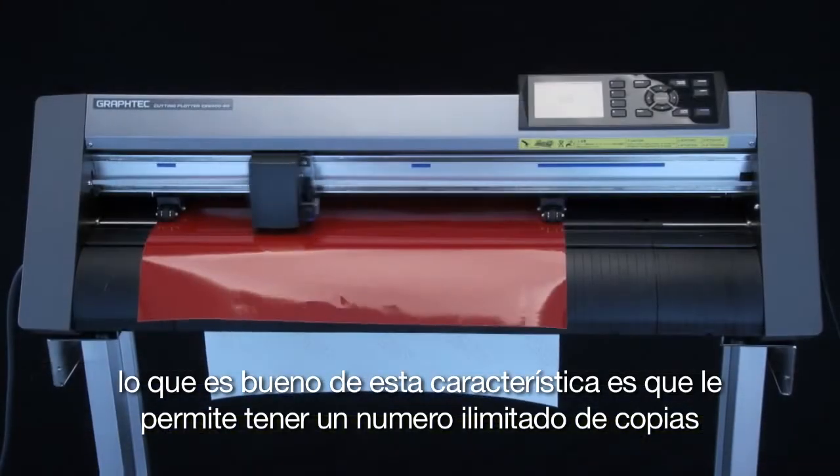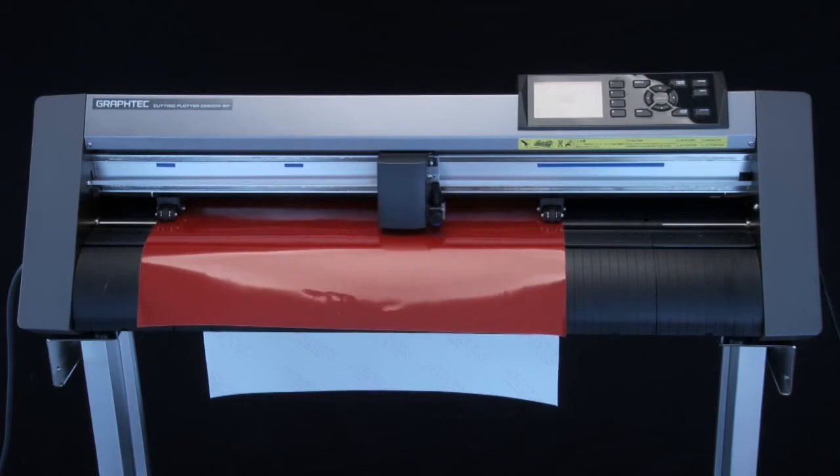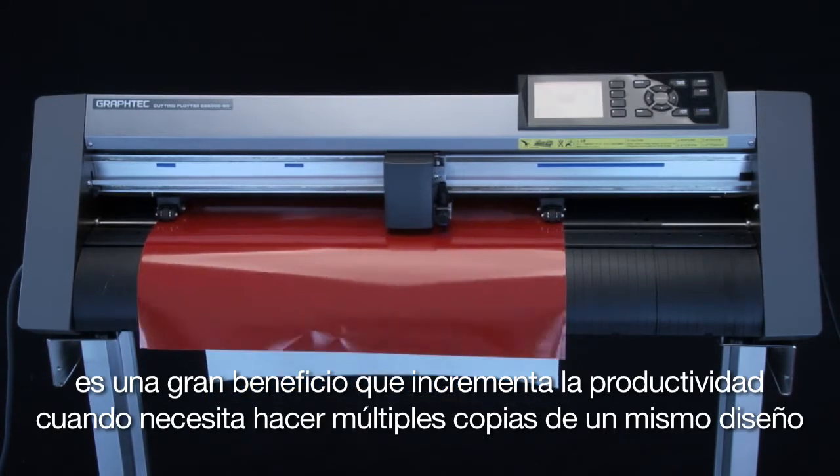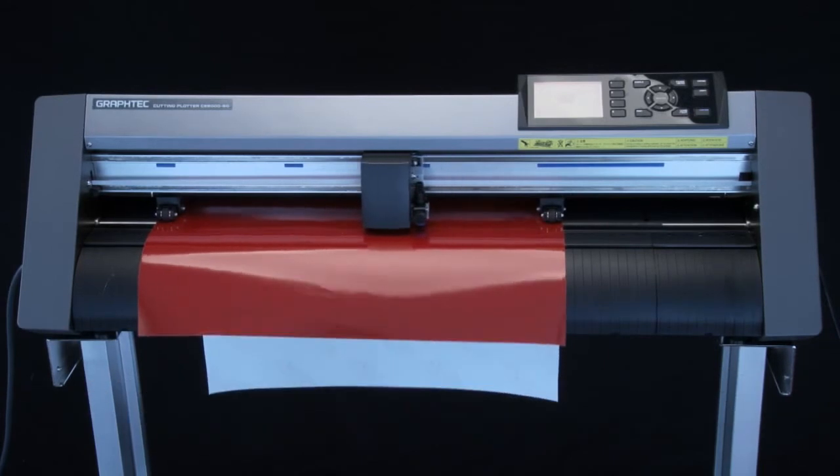What's nice about this feature is it allows you to have an unlimited number of copies. As you can see, this is a great production benefit when you need to do multiple copies of the same design on different sheets of media.